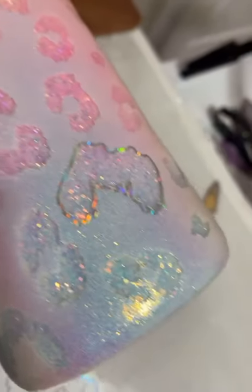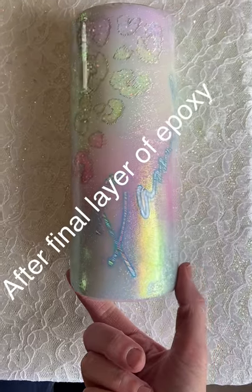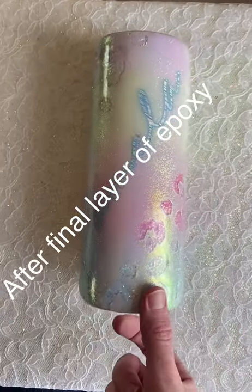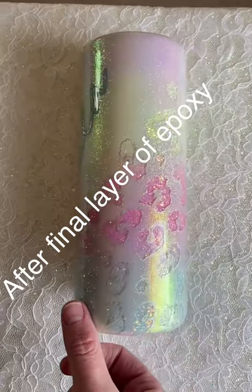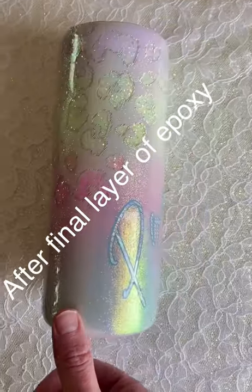Once we have our spots done, here's an up-close peek at what it looks like with the outline over the spot. Once that's done you apply your name decal and you have your finished product. That's all I have for you — if you have any questions let me know and thanks for watching!